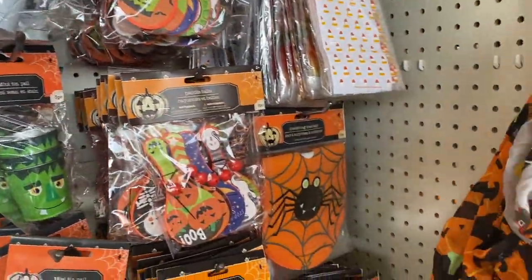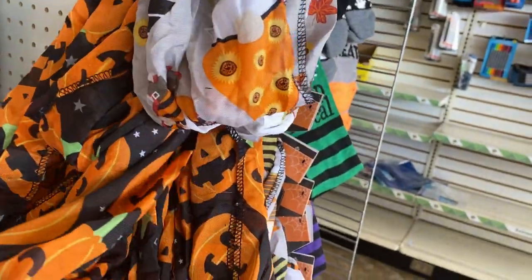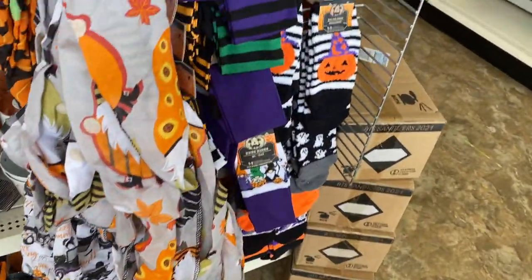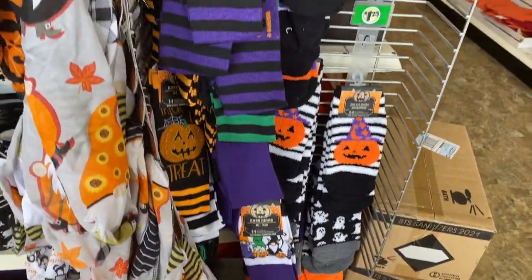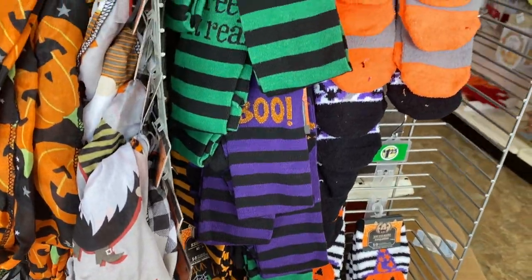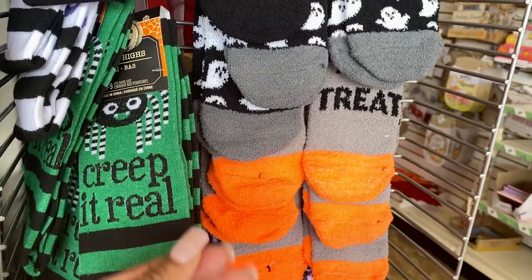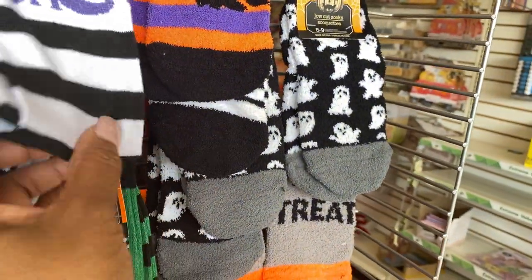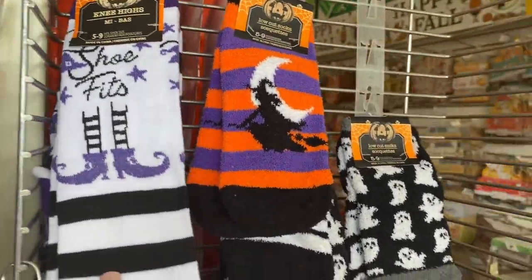That's so cute. Hey, you got some little scarves, real cute, got some black ones. Look at these socks guys, I love socks — trick-or-treat, boo, look creep it real. And this one I think wants to say 'if the shoe fits,' that's real cute.